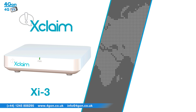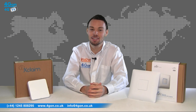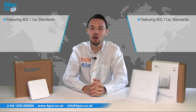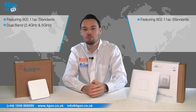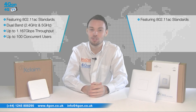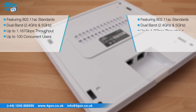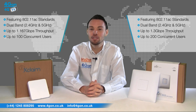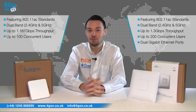Now onto the XI3 and the UAP-AC — the flagship models for their respective companies, featuring the latest AC standards. This enables users to benefit from the fastest wireless speeds with AC-compatible devices. The XI3 is dual-band and offers throughput of up to 1.167 gigabits per second with up to 100 concurrent users. The UAP-AC is also dual-band but offers a faster throughput of up to 1.3 gigabits per second with 200 concurrent users, a range of up to 400 feet, and dual gigabit ethernet ports, compared to the XI3's single port.